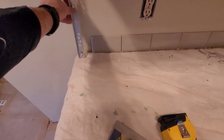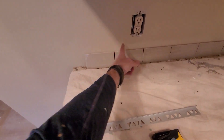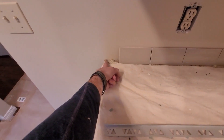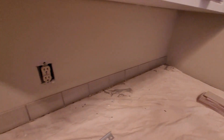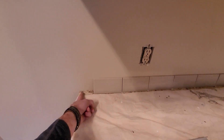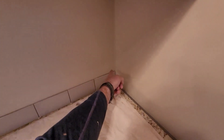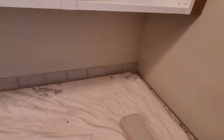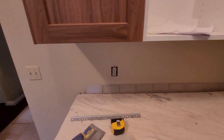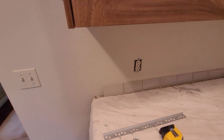These are going to be laid in a brick pattern, which means there's going to be a half overlap. Currently I have just less than half a tile here, which is perfect. That way when I start with a whole tile on the row above, I'll end up with just a small piece over here. What I'm trying to do is avoid any little slivers of tile, as they're really really difficult to cut.